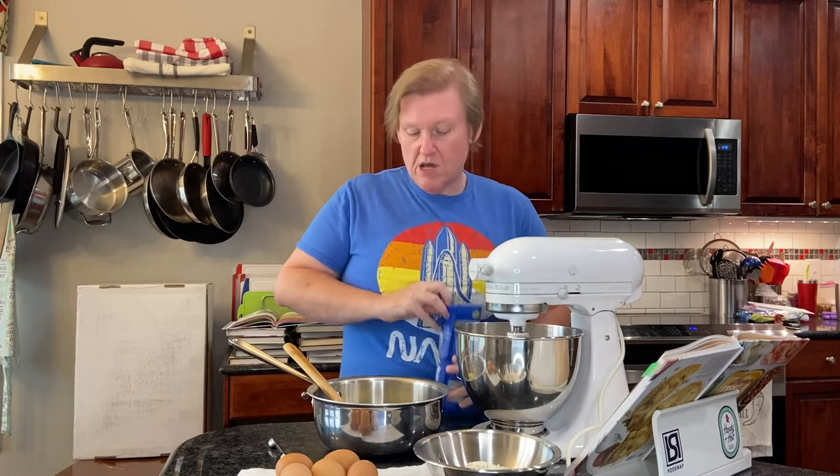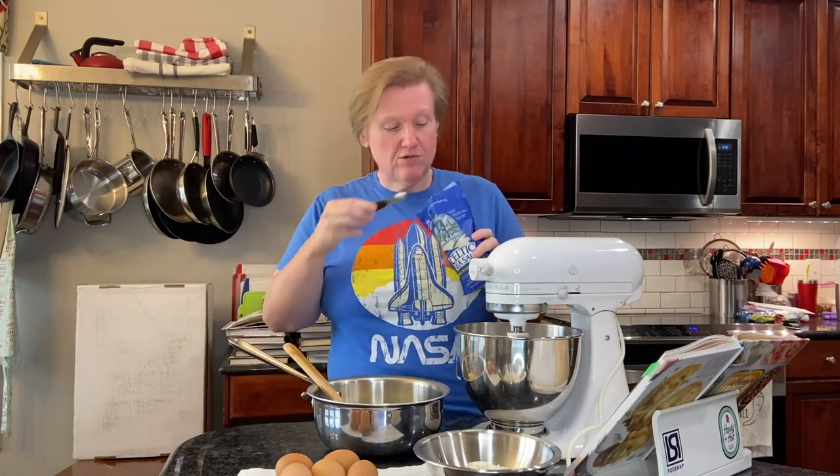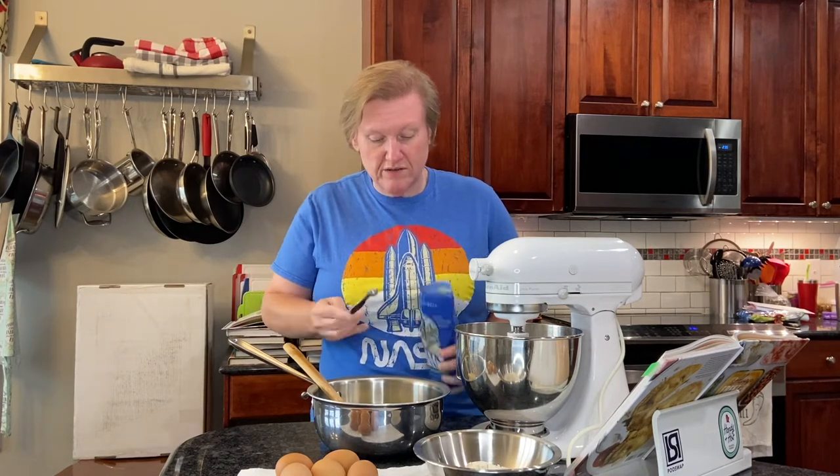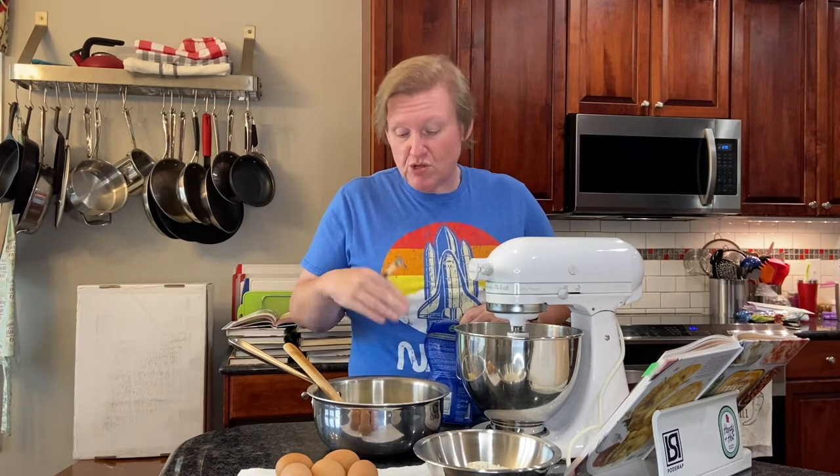To this we need to add salt. We have a fine ground sea salt. She uses sea salt in a lot of her recipes, and this is fine ground. It will be a little bit different if you use kosher salt depending on the size of your kosher salt — you may need a little bit more by volume.